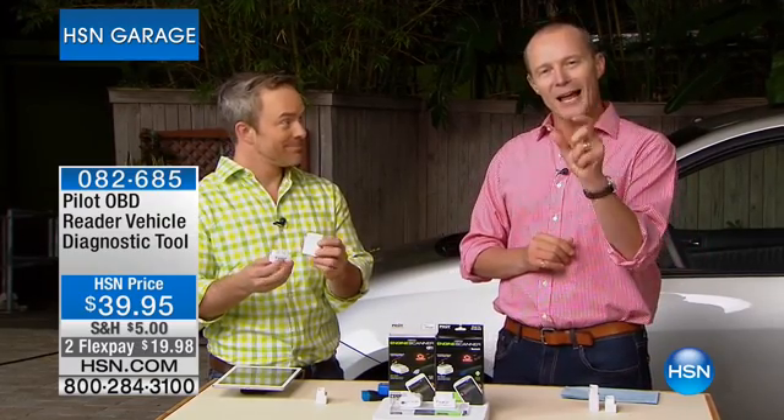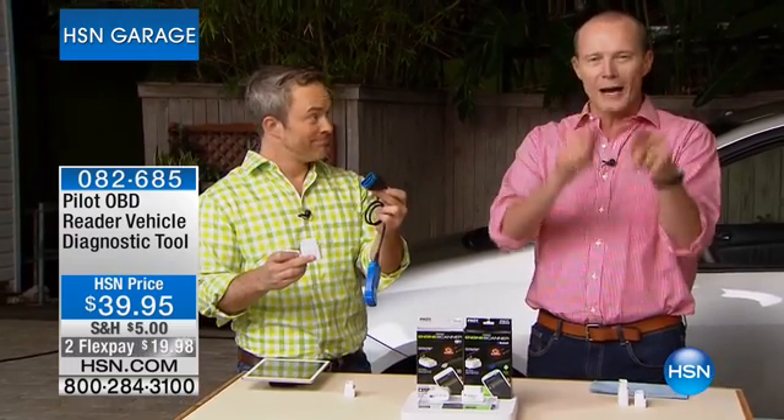Guess what they do? They plug their machine, their computer, into your car. Any car from 1996 and above — they plug that in and, hey presto, this starts doing the reading.